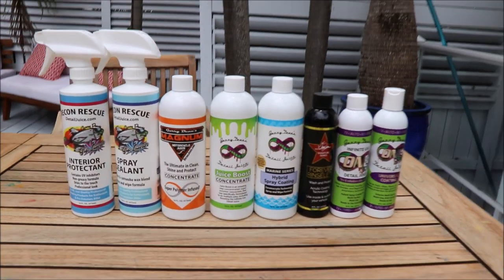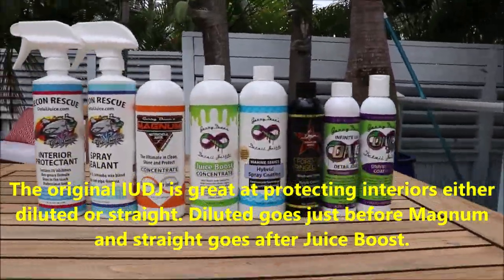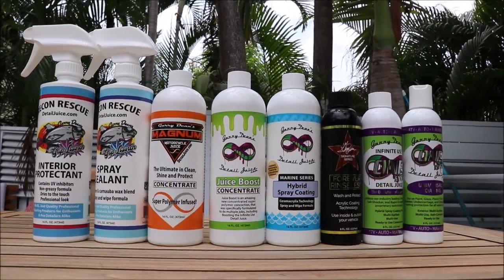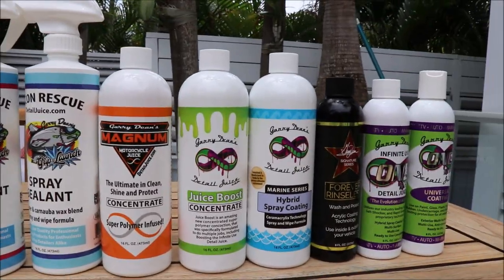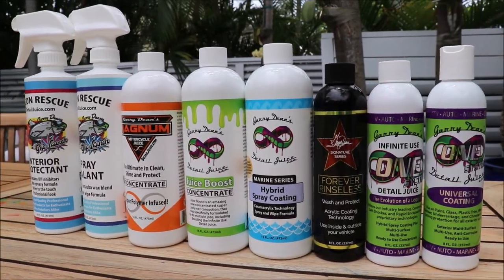Hey guys, Gary Dean, DetailJuice.com. What you're looking at right now is the hierarchy in how effective the interior products are. Notice a lot of these are your regular exterior products, but they work great on the interior.